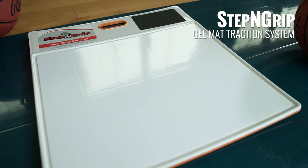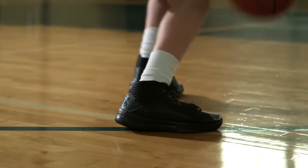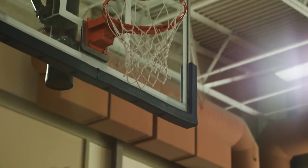Keep your footing on the court with Step & Grip's patented design Gel Mat Traction System. This renewable, sticky gel mat ensures you never slip on the court so you can play your best.